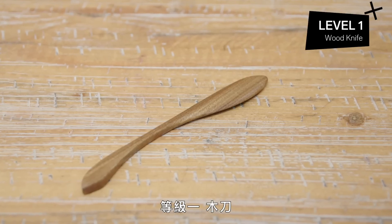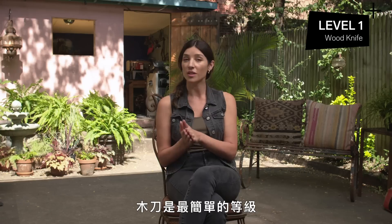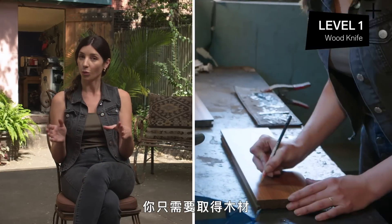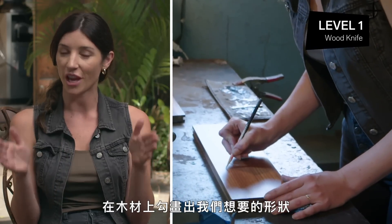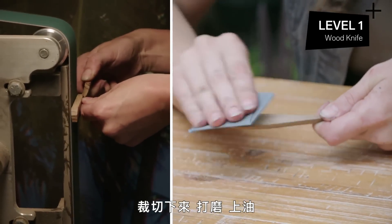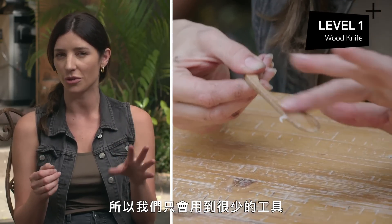Level one: wood knife. The wood knife is the most simple level because we're only working with one material, which is the wood itself. All you need to do is source the wood, trace out your desired shape, cut it out, sand it, and oil it. We're only using very few tools here.